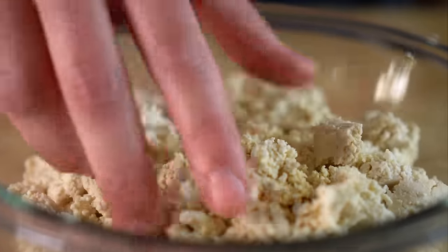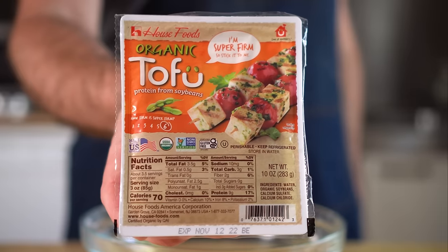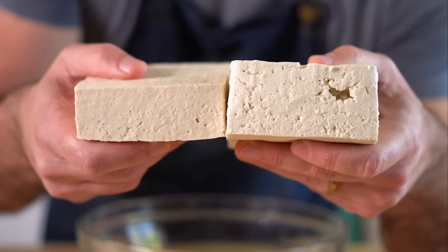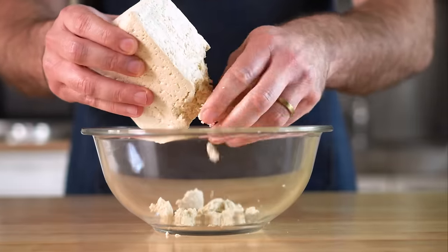For this recipe, I recommend using either super firm or extra firm tofu. The vacuum-sealed super firm ran me about five bucks, whereas the one packed in water cost three bucks. Extra firm was just two dollars. That being said, the vacuum-sealed is far more dense, so it most likely evens out — but get whatever works for you. And I didn't bother pressing any of them; I simply just crumbled them as is.